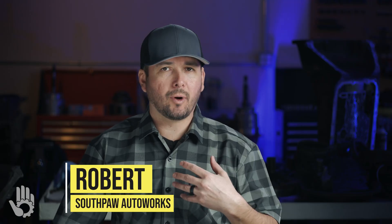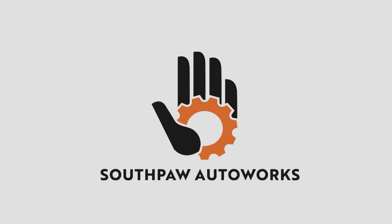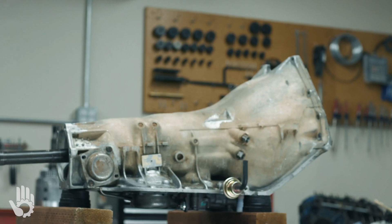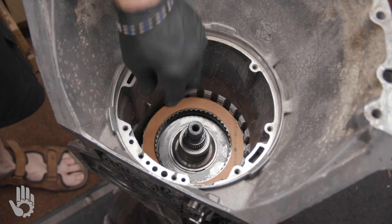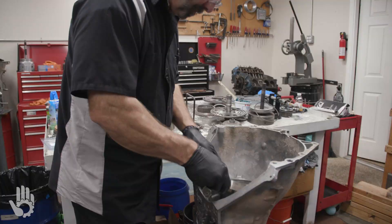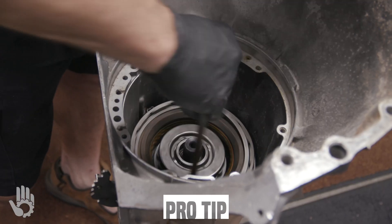Hey, what's going on? My name's Robert and you are watching Southpaw Auto Works. This is the Turbo 400. In this video, we're installing the intermediate clutch, the front band, and the direct clutch drum. Without further ado, let's get this show on the road.